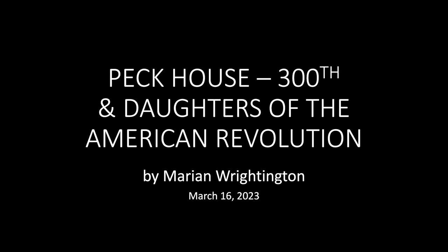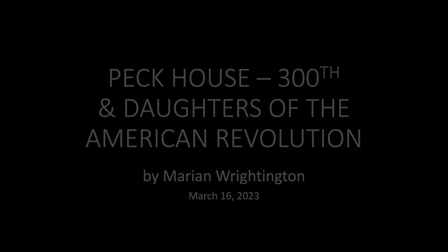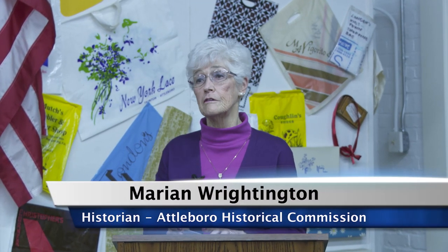Good evening everybody, thank you all for coming, and thank the Society for having me, and also thank Rachel very much for doing this whole slideshow — I don't know how to do that stuff at all, so she did a great job. I have also been a member of DAR for 46 years, and my mother and my grandmother were both also members of DAR.